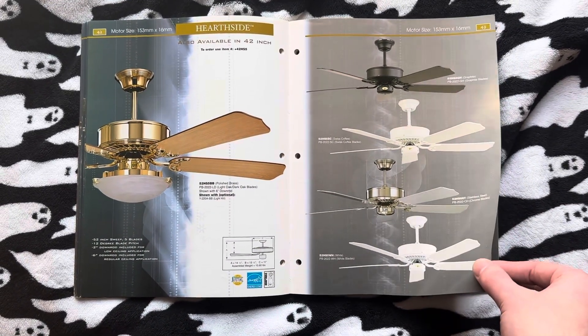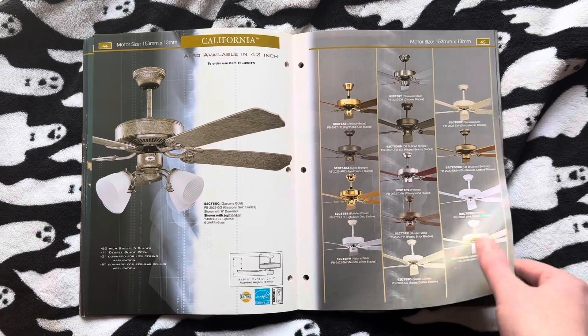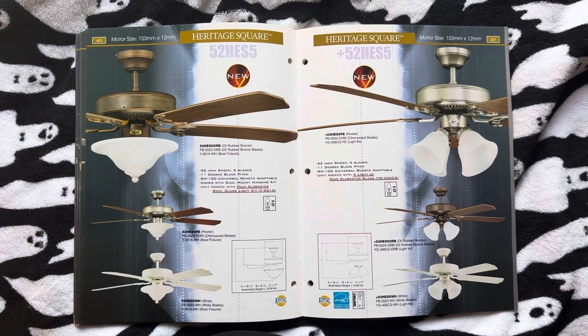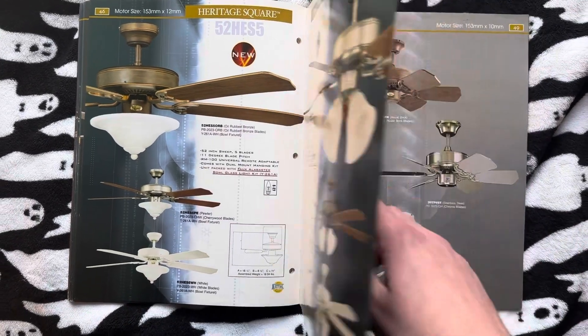Here's the Hearthside. And the California. Here's when they introduced the Heritage Square — one of the junkiest things ever. As much as I love Concord, these fans are absolute dog crap.